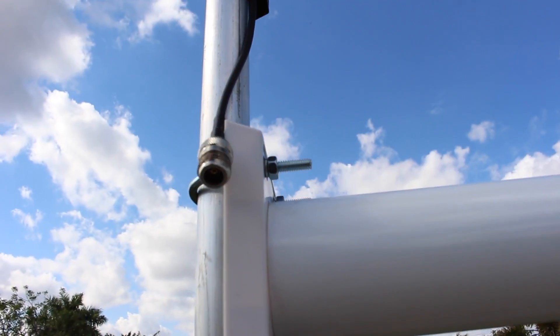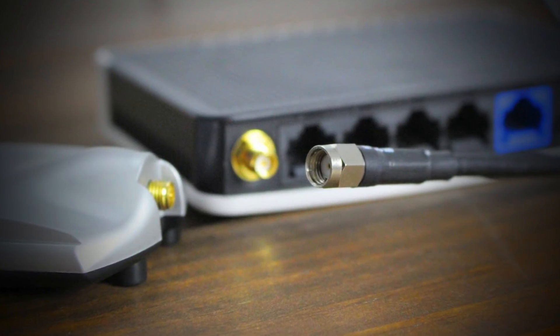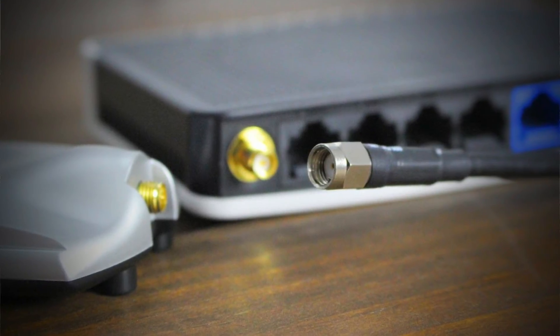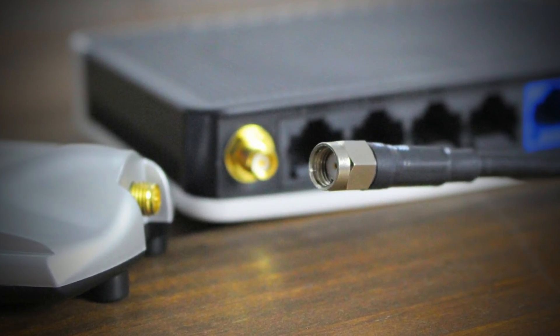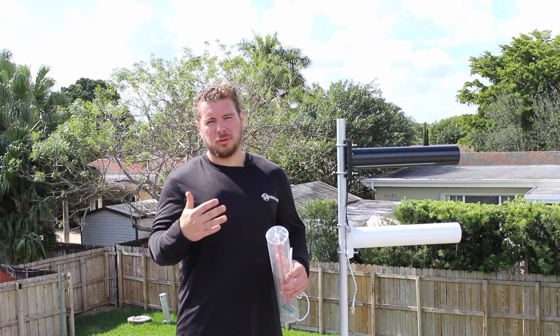N-male to SMA is what you want your cable assembly to be. The SMA will connect to most routers so you can transmit that signal out, or you can connect it to a USB adapter like the Alpha or the Simple Wi-Fi N700 so that you can receive a signal from far away.